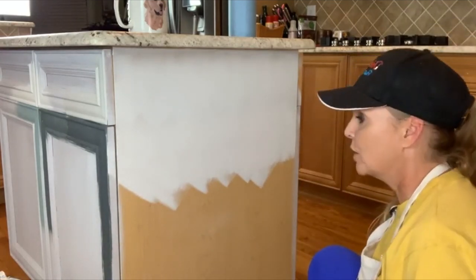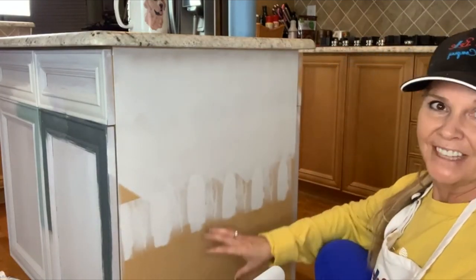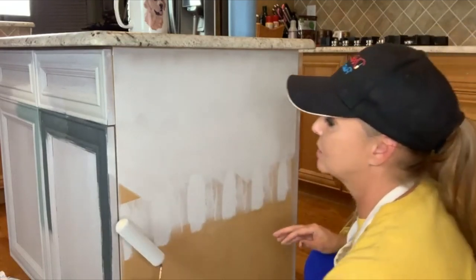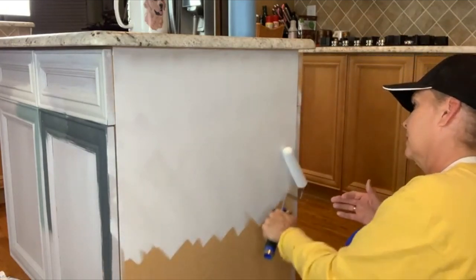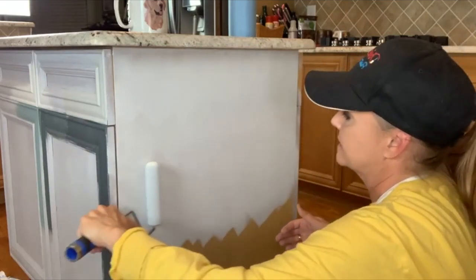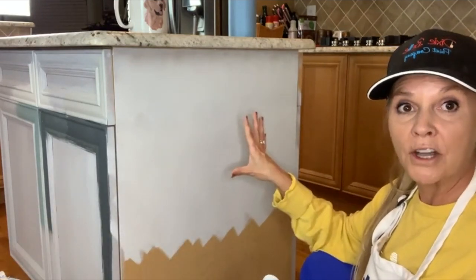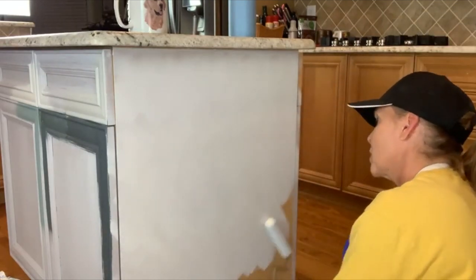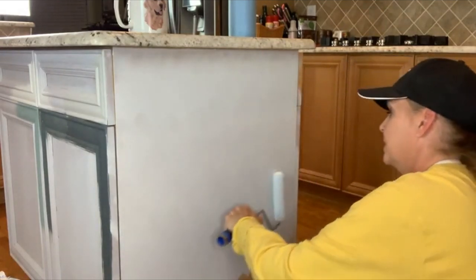It doesn't matter how flat the surface is — even panel boards that seem flat will still give you those little high-lows. The 45-degree angle and then going back gently evens out any of those marks for a nice smooth result. That is how you roll on your Slick Stick.